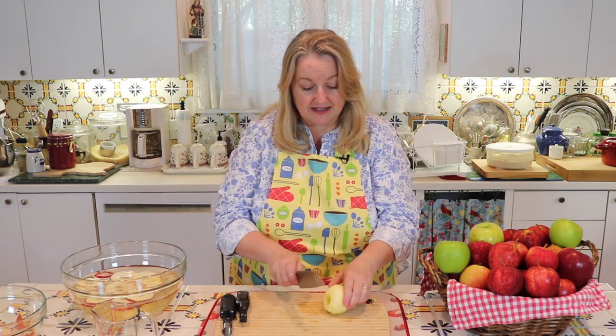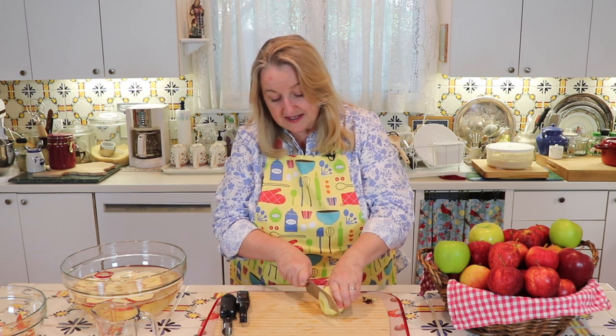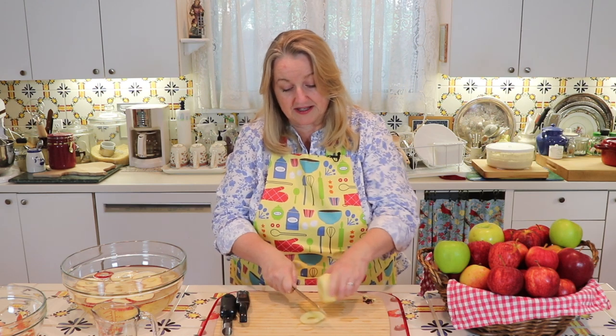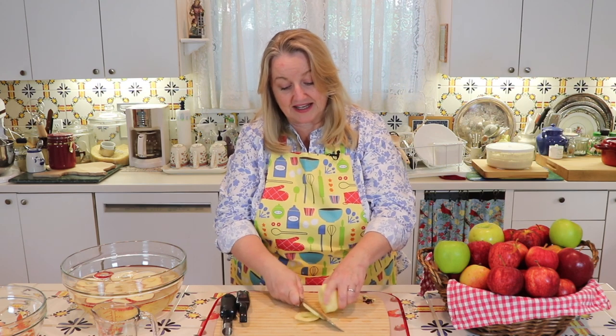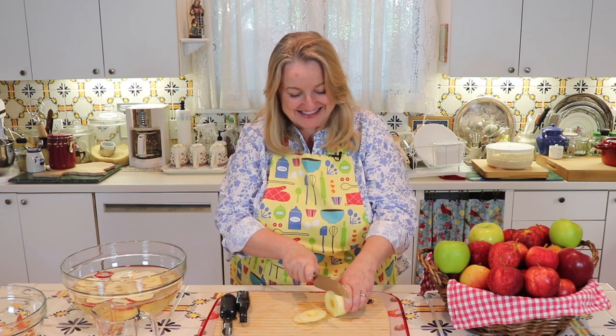With the peeled apple, I'm just going to do the same thing — cut quarter-inch slices and drop them into the acidulated water.